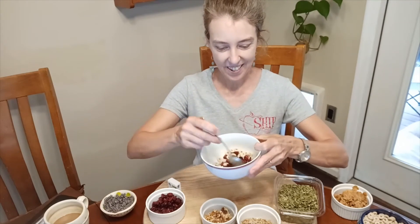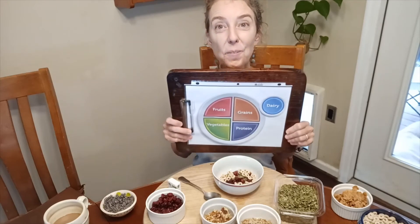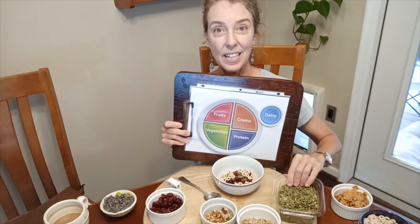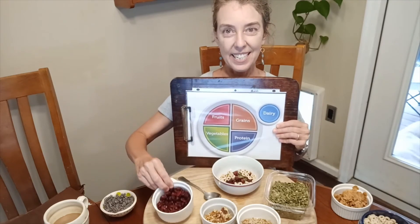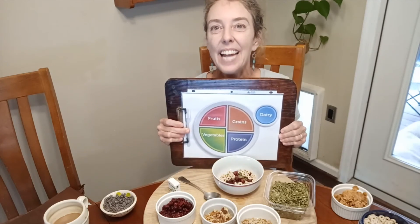Now give it a stir. And you've made your own individual trail mix snack! What food groups did we use? We used grains. We used protein. We used fruit. And we have a sometimes food that's not on here, but we can have it sometimes.